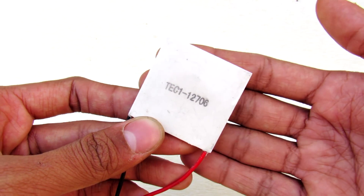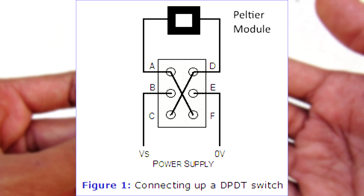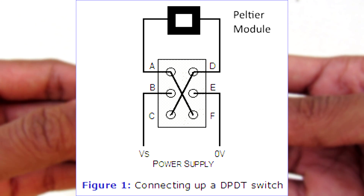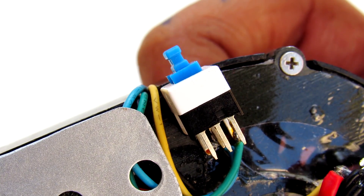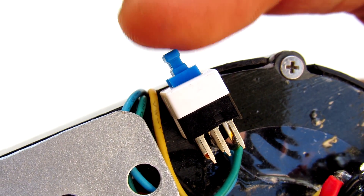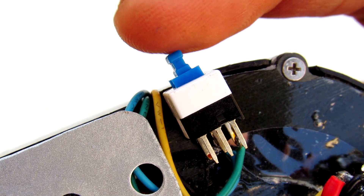If you want to go a step ahead, then just connect this circuit before the Peltier module and a bridge rectifier before the fan. Then with the flick of a switch this becomes a cooler or a heater, as it changes the polarity of the Peltier module.